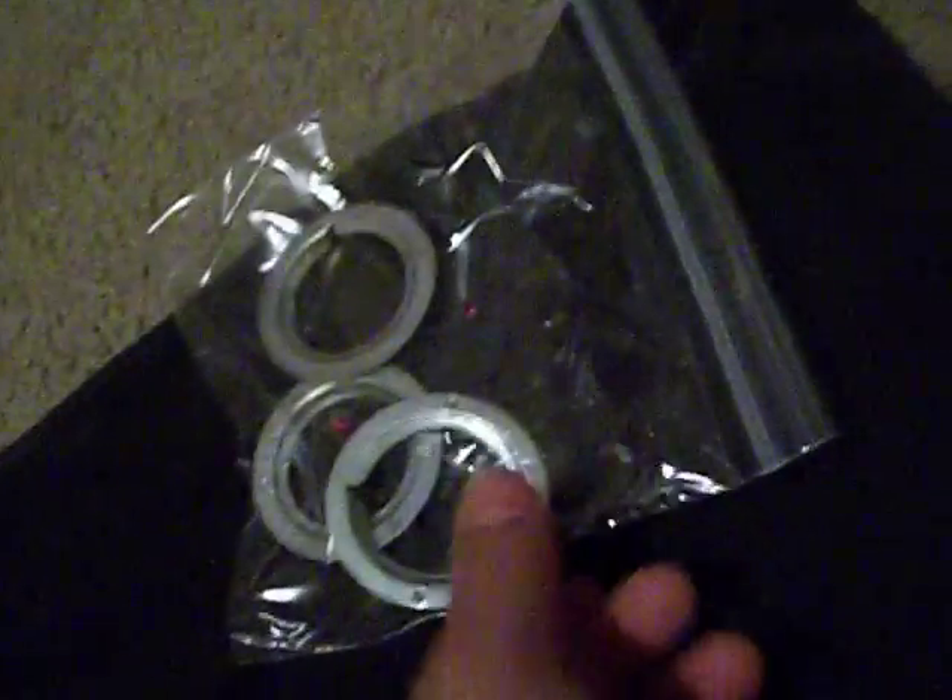I'm going to be listing all of these separately. I still have the lamp but it's really big, and I have to try to see if I can take it apart and list the parts separately. But these were the easiest things to get off.